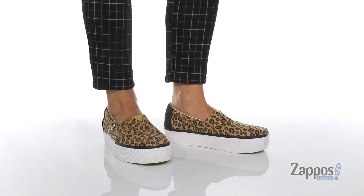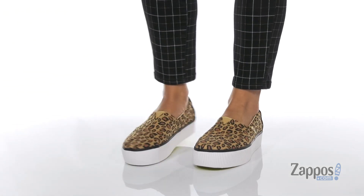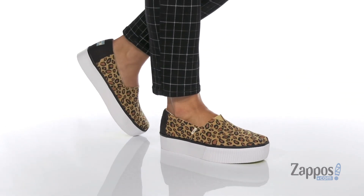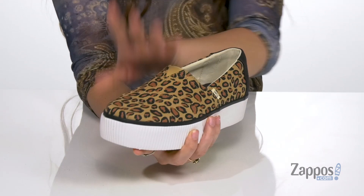Hey, it's your girl Abigail from Zappos.com and I'm here to show off this style from Tom's. These fun slip-on shoes are crafted with a canvas upper and they're available in so many different colorways to choose from. I'm loving this leopard print.